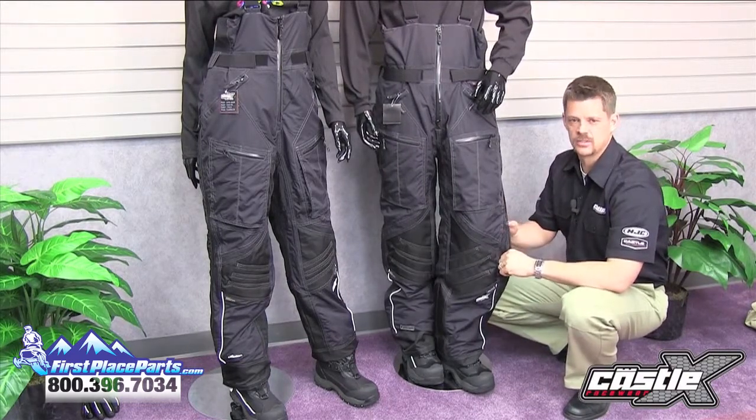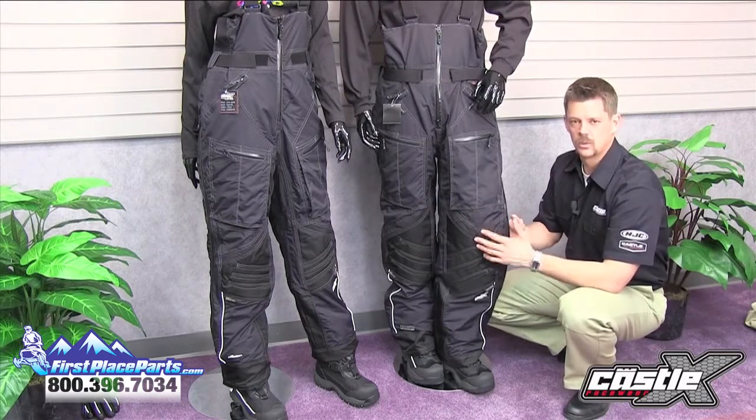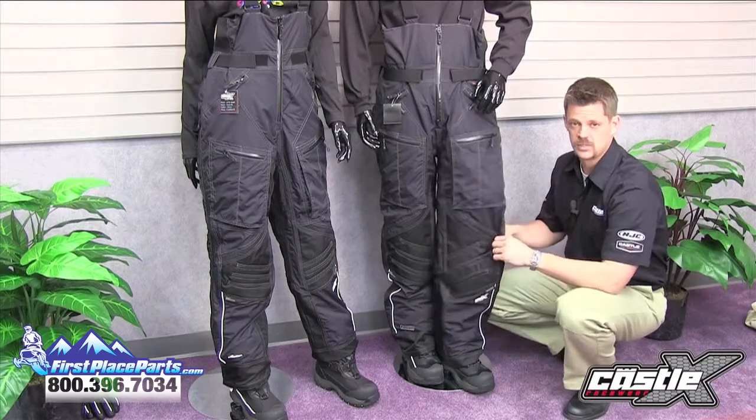These pants are very versatile, as they can be worn as just a lightweight shell for the active riding, or with insulation on the cold days of high-speed trail riding.